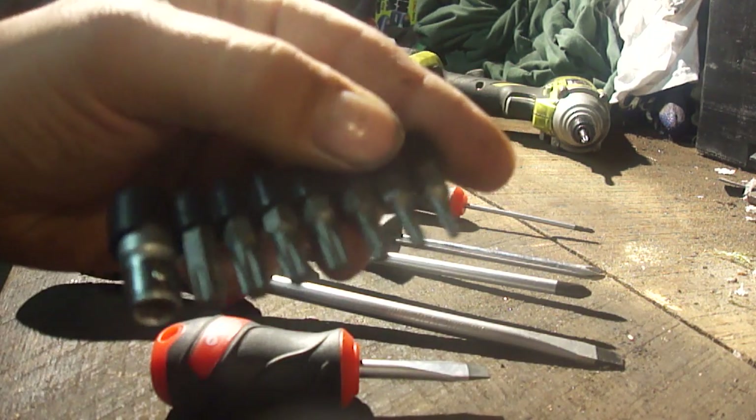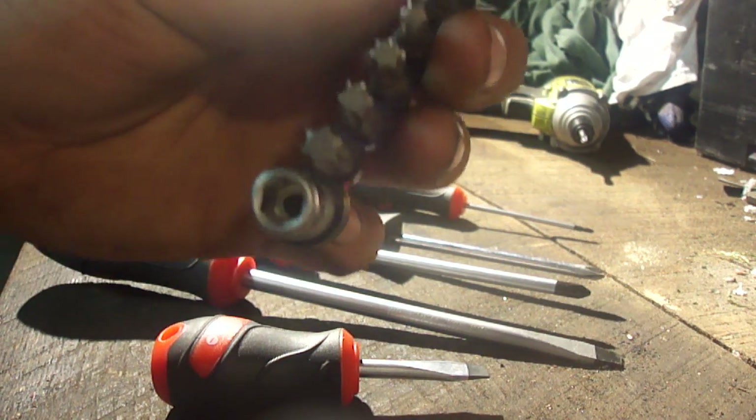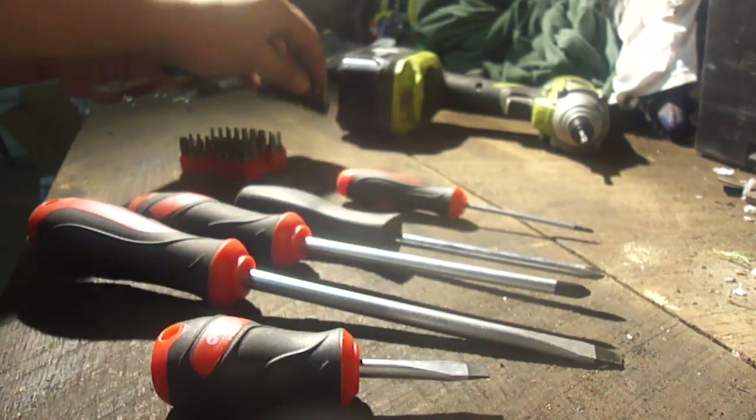We have an example here which is going to be your Torx. You can see they are a six-pointed star kind of shape. These are very common in automotive, and it's nice to have a set of them in any good auto repair toolbox.